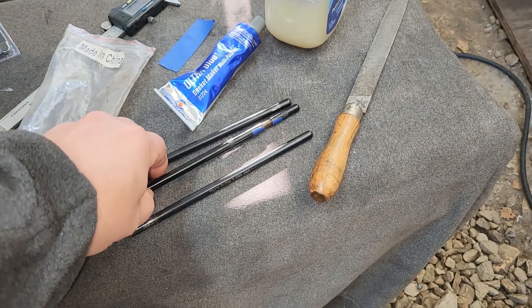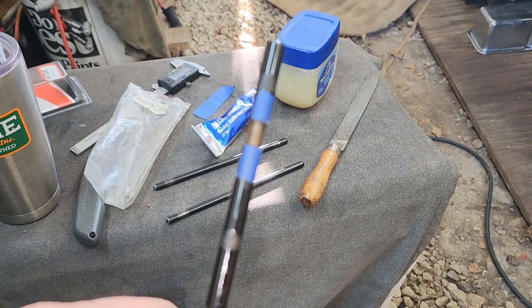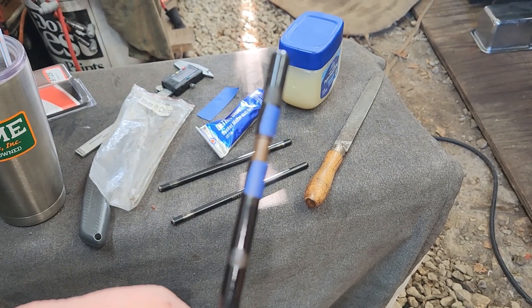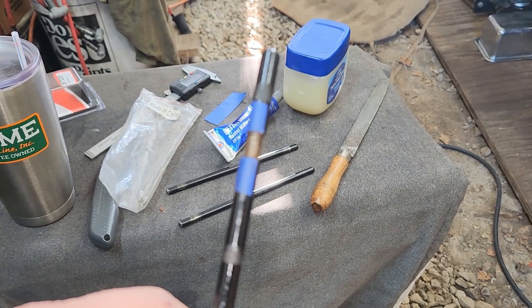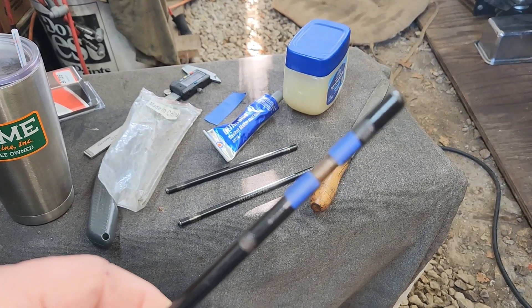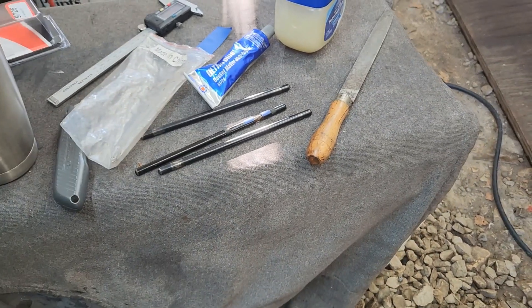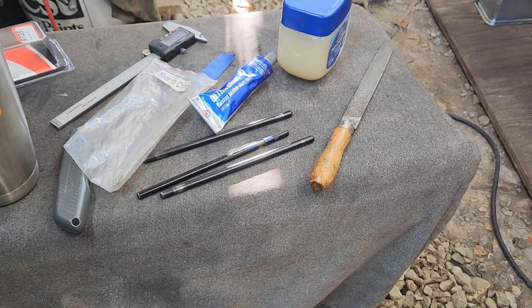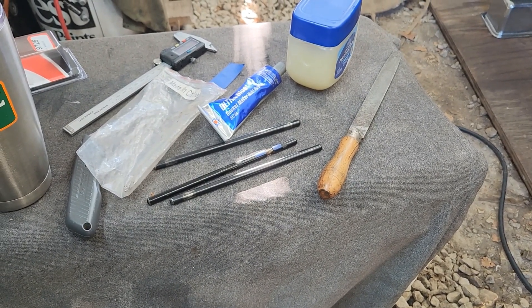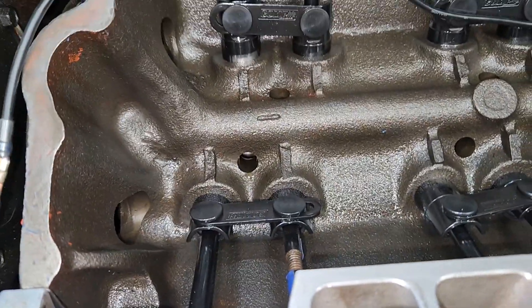Now what I'm going to do is get my push rod length checker and set it at 7.3. We're going to put that on the side that would normally hit - it's not both rockers on that cylinder, just the one where the nut is offset. I'm going to put the 7.3 on the rocker on number one that would be hitting and put the 7.2 back on the one that wouldn't be hitting, then mark the valve stem, set the rockers, and turn the motor over a few times. I got my lifters all the way down.